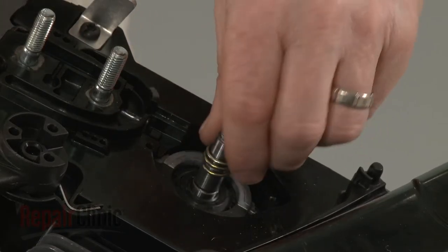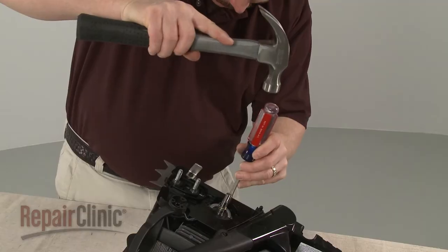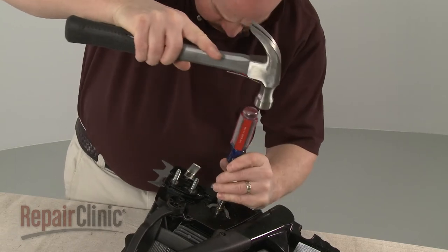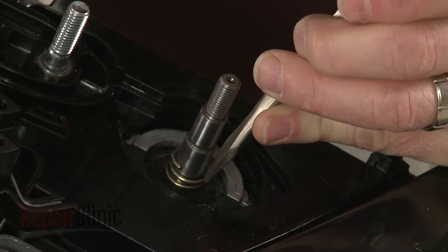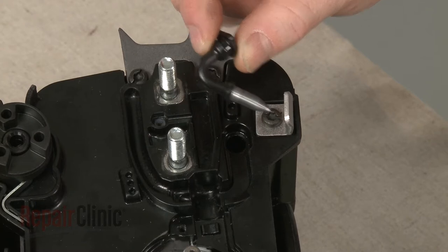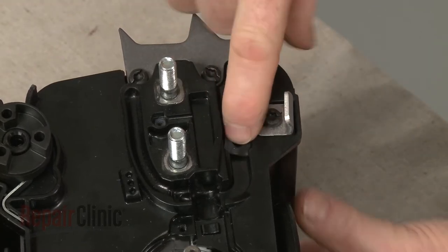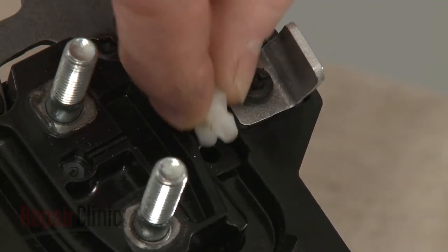You're now ready to install the new oil pump kit components. Slide the new gear spring onto the crankshaft. You can use a large flathead screwdriver and hammer to help push it into place. Now insert the new oil pickup tube into the casing, then press the new hose coupler into place.